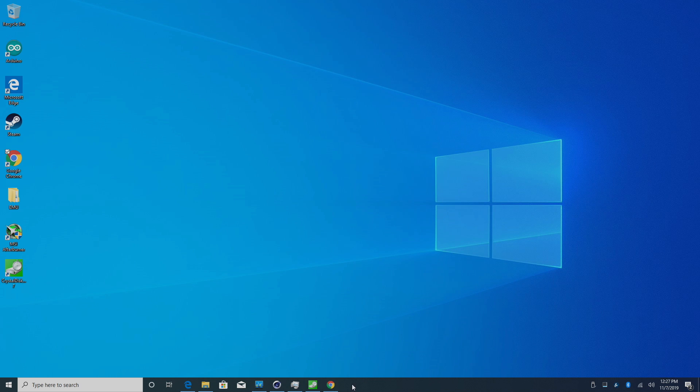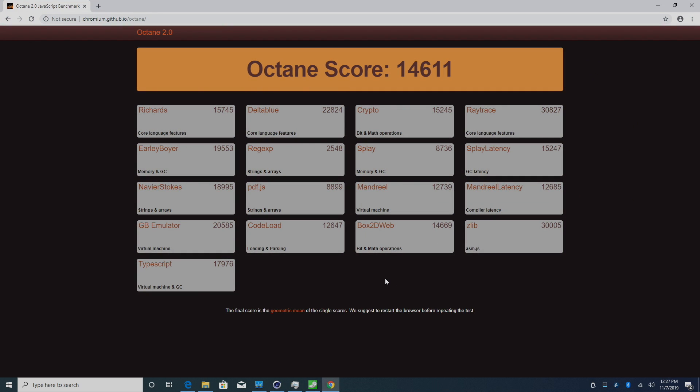And finally, Octane — a browser-based JavaScript benchmark. We scored 14,611. Comparing to the Raspberry Pi 4 at stock clocks, it scored 7760 using the Chromium browser. With a 2 GHz overclock on the Pi 4, it scored 10,000. So it's getting close, but we still have significantly more JavaScript performance with the Delta.